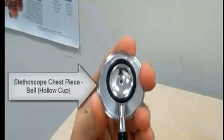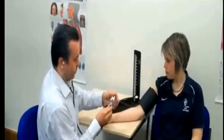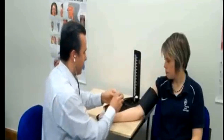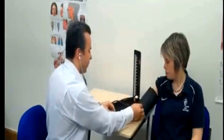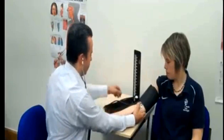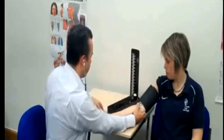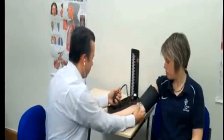Position the stethoscope. On the same arm where you placed the blood pressure cuff, palpate the arm at the antecubital fossa to locate the strongest pulse sounds, and place the bell of the stethoscope over the brachial artery at this location.